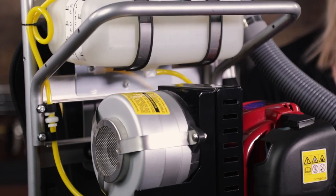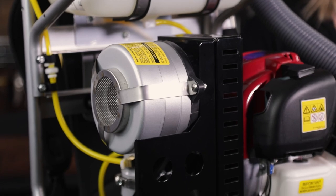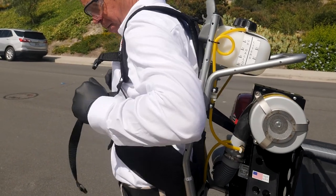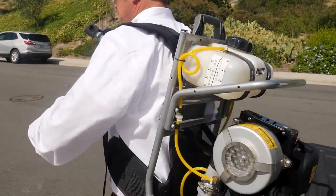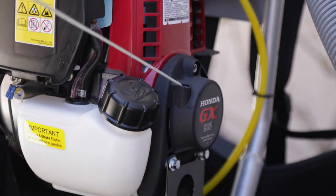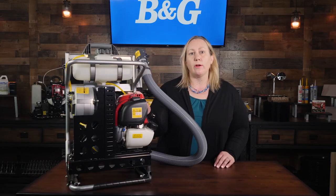The VersaFogger is a backpack ULV fogger designed with flexibility and portability in mind for the pest management professional. Weighing only 27 pounds empty, with a lightweight, high-strength aluminum frame, and powered by a quiet four-stroke Honda motor that runs on straight gasoline, the VersaFogger is easy to use.